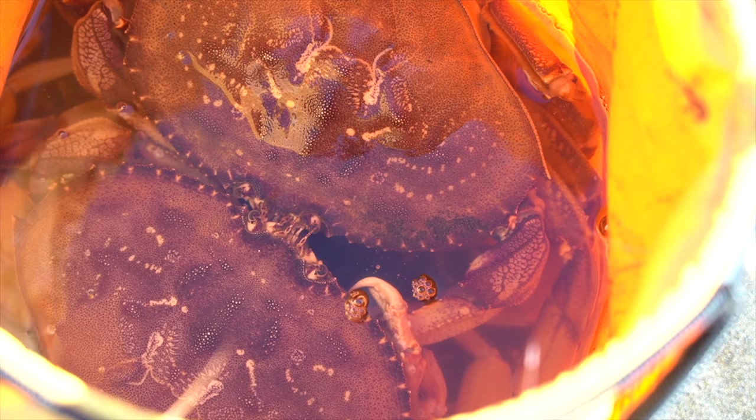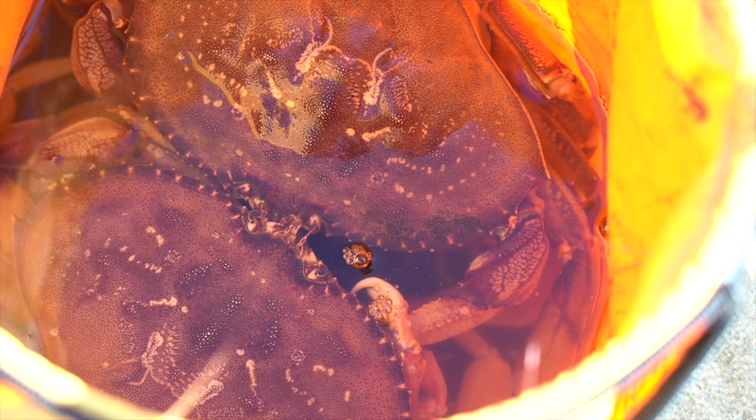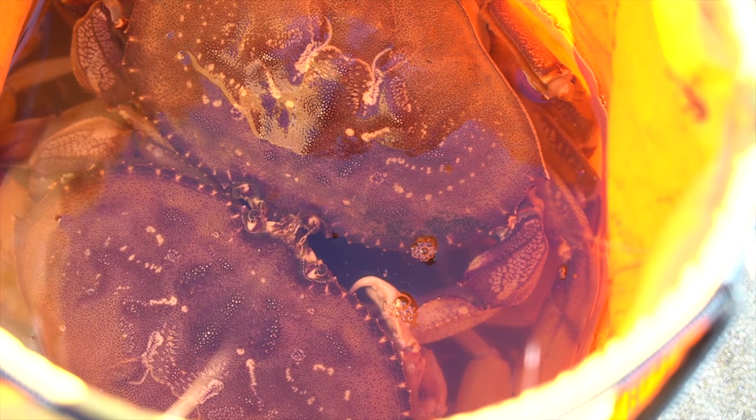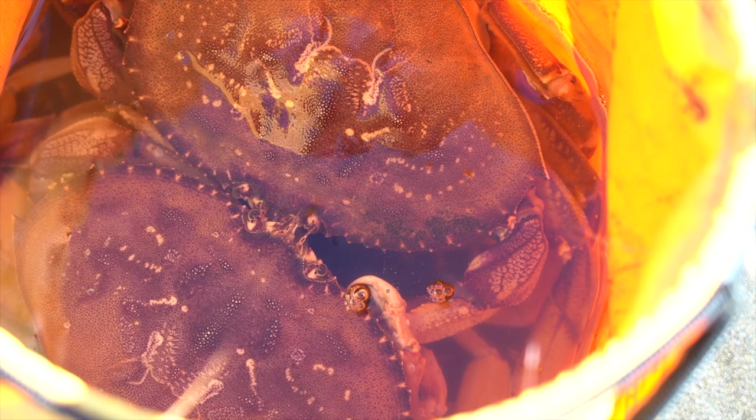They were just fighting but I think now they just made up. They said, 'Hey, it's okay — we're on the same boat. We're both going to become delicious chili crab.'